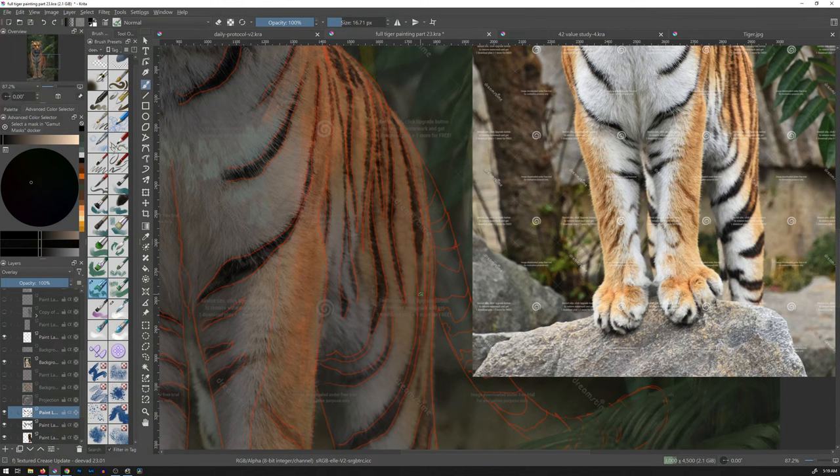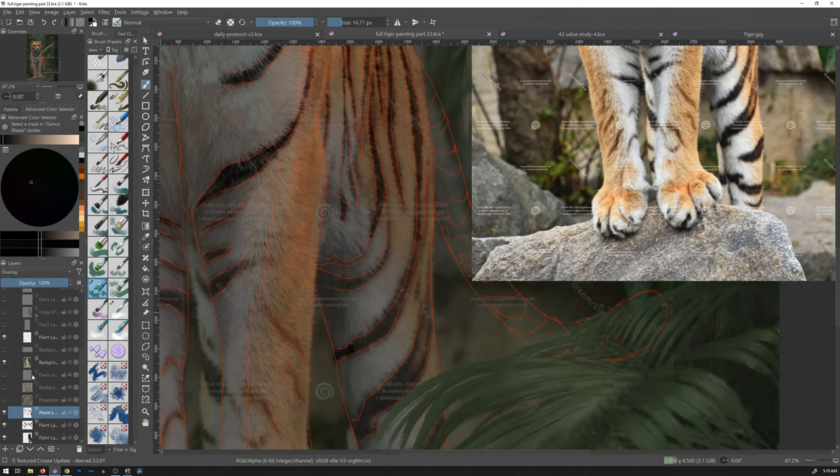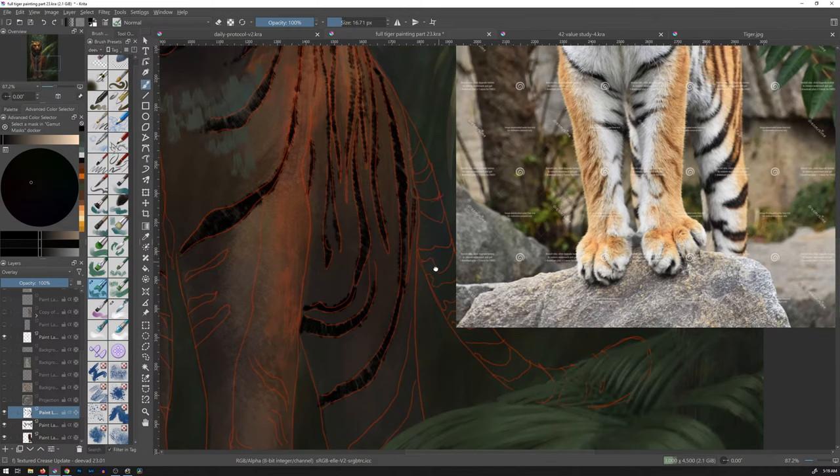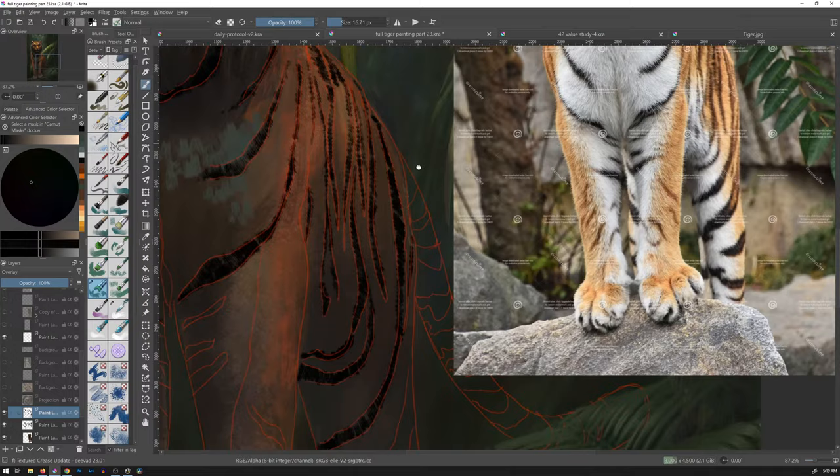I wonder if you can hear my stylus — a little scratch, scratch, scratch. Hopefully it's not scratching. It has a sound to it, which is kind of nice. I don't need the reference for that. It's really easy to get into using these crutches, these little things that make art easier. But I'm always of the mind to remove crutches — use them, but kind of like training wheels, eventually you want to take them off so you can go faster, so you can feel that freedom of ability.